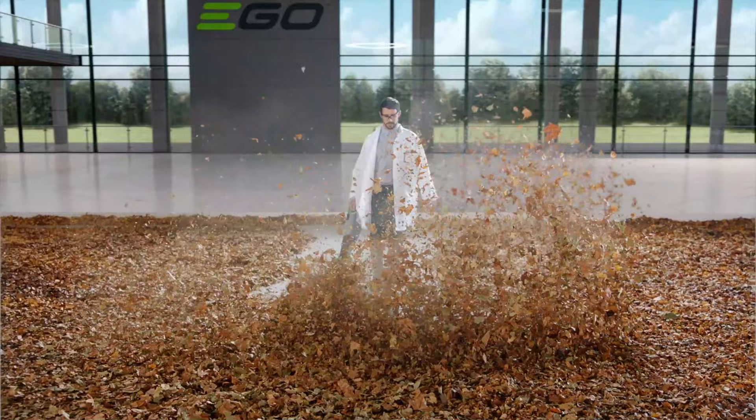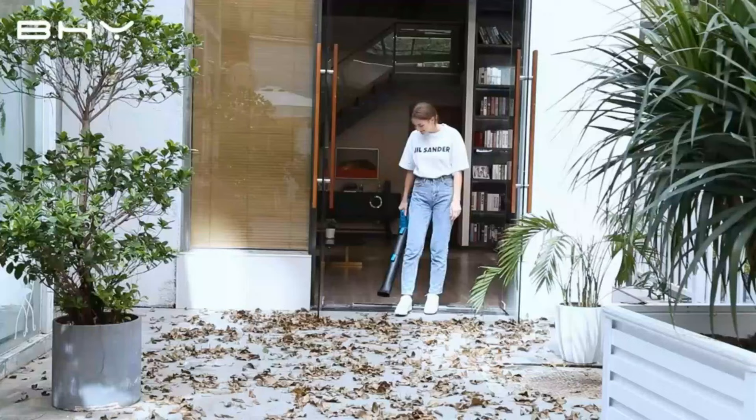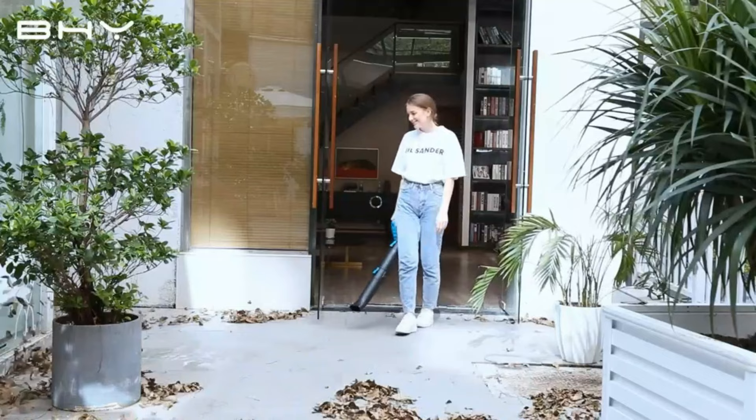So that wraps up our list of the best cordless leaf blowers. I hope you found this video helpful, and if so, please leave a thumbs up. Let us know in the comments down below which cordless leaf blower you're going to choose.